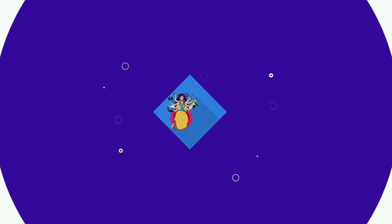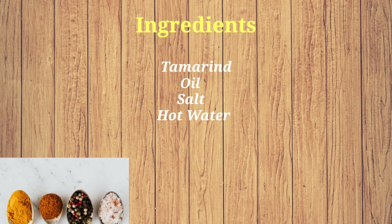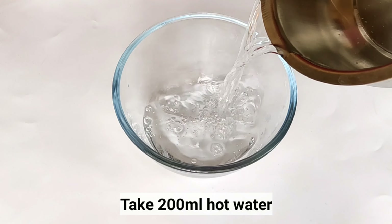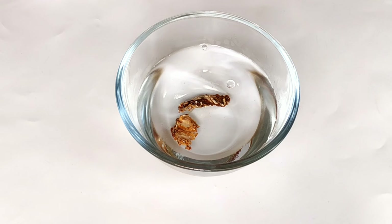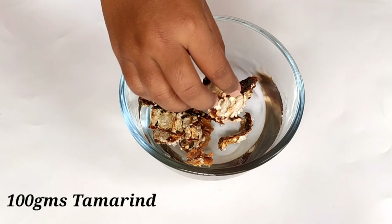Now I am going to list the ingredients in a bowl. I am going to add 200 ml hot water. I am going to add 100 g of tamarind.